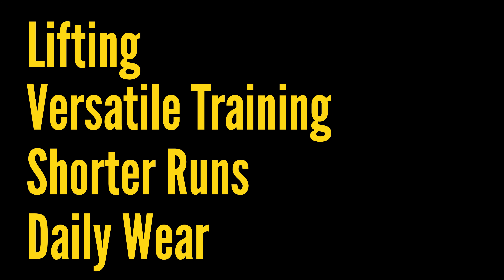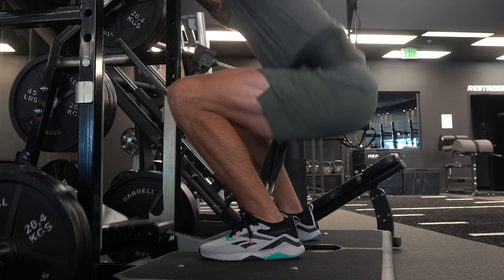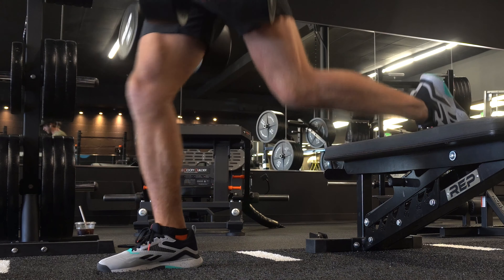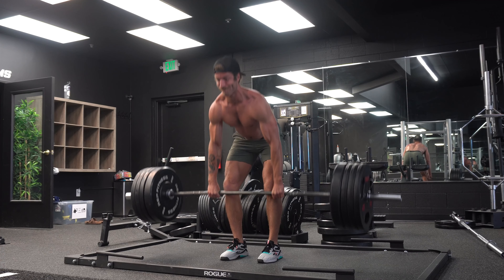Now let's talk about the performance of the NanoFlex V2. I'm going to discuss how it performs for lifting, versatile training, shorter runs, and daily wear. In the context of lifting, I thought this model has been pretty solid. Is it going to be your best shoe for maxing out your squat and deadlift? No. However, it does a pretty good job for most folks doing more general strength work — barbell training, machine work, dumbbell and kettlebell accessories. The shoe should suffice pretty well for stability, and honestly the stability is pretty comparable to the Reebok Nano 12 and 11.